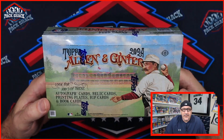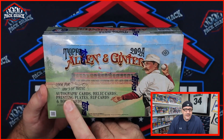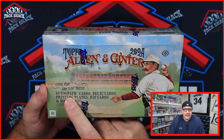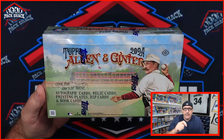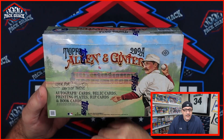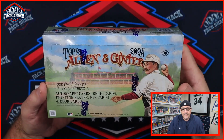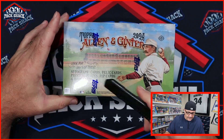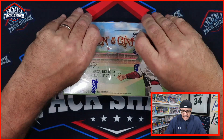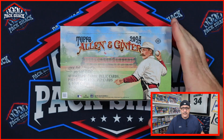All right, welcome back — time for 2024 Topps Allen and Ginter. We got a whole hobby box so let's see what we got. You're looking for any of these three: autograph cards, relic cards, printing plates, rip cards — the ones where you can rip the back and pull something else — and book cards. This is the first year where chrome is included in Allen and Ginter. Cards look a lot different this year, so I'm excited to take you through and talk about what we see.